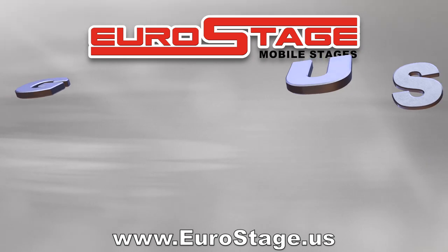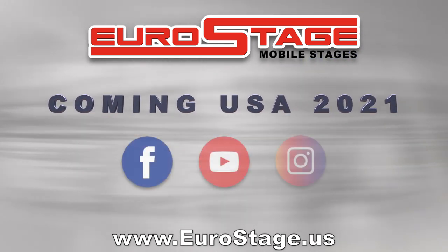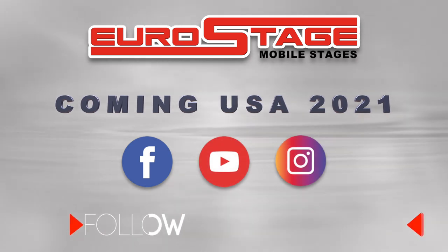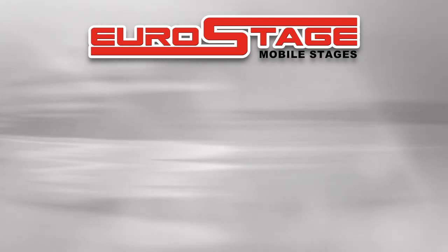Coming to the USA in 2021. Be sure to follow us on Facebook and Instagram, and subscribe to our YouTube channel for the latest information on Euro Stage Mobile Stages.